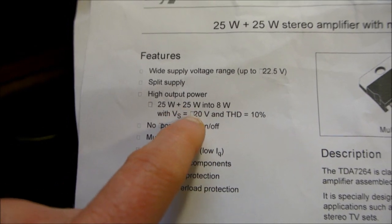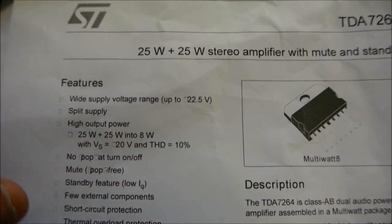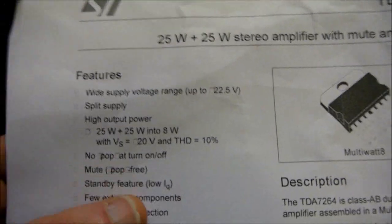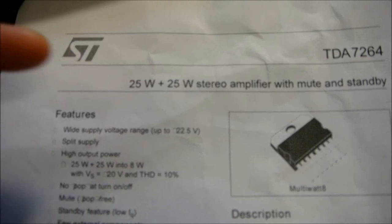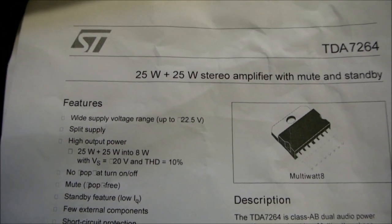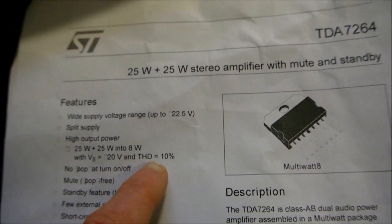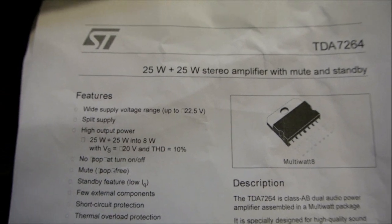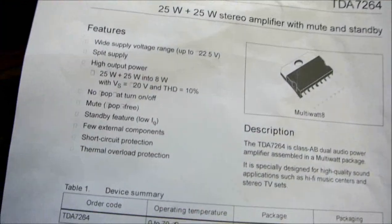With a supply voltage of plus/minus 20 volts and total harmonic distortion of 10% — what? The reason they do that is to inflate the numbers; they want to say 25 by 25 watt stereo amplifier. But with the proper power supply voltage, proper load, and proper layout, you can probably get 20 to 22 watts per channel before clipping. If you clip any amplifier it's going to make horrendous distortion, and they're obviously pushing this thing into clipping. They always rate car stereo chips at 10% distortion so they can put up big numbers.